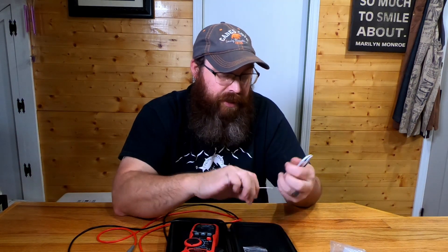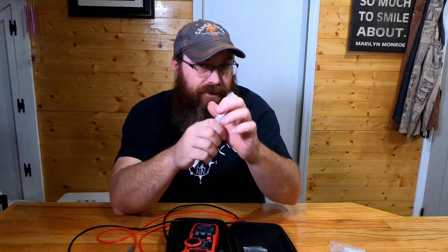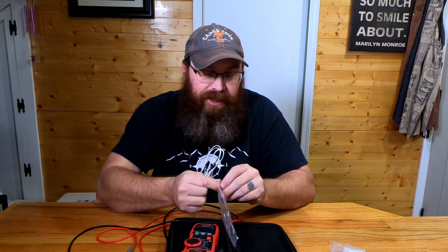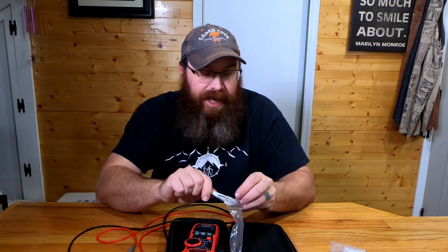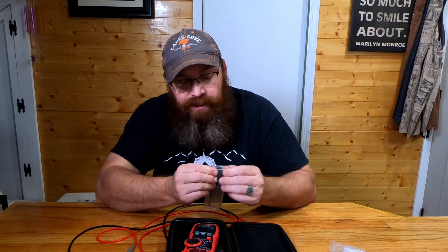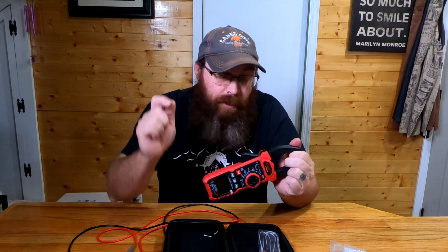Having the thermocouple feature on this meter — which didn't come with a higher-end name-brand meter I paid a lot more for — is awesome. You can use it to calibrate a thermostat: set this probe right beside the thermostat unit and compare the readings to see how much temperature variation there is. You can also test temperatures on a unit that may be overheating, just sticking it on there to monitor temperature. Really cool feature on this Kawitz HT208A.